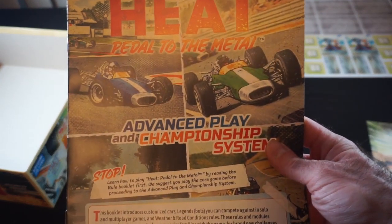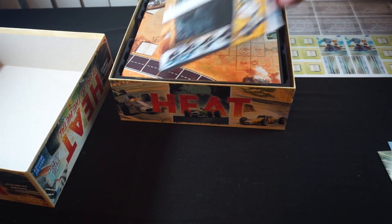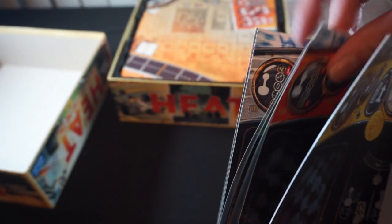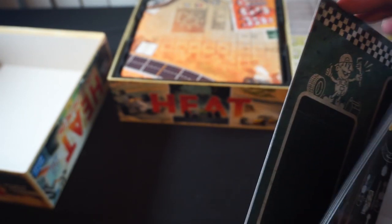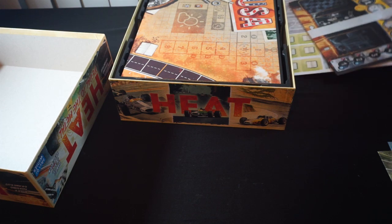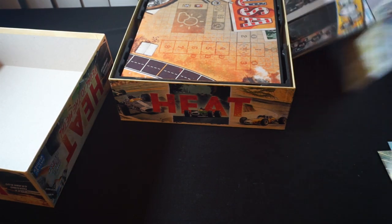Advanced play and championship system, which we'll also give a thumb through. And our various player boards and the colors. Looks like we can show off most of them. We've got our various colors there. Those look to be exactly the same. I believe that's for solo mode — actually, a couple of those boards might be for solo mode.